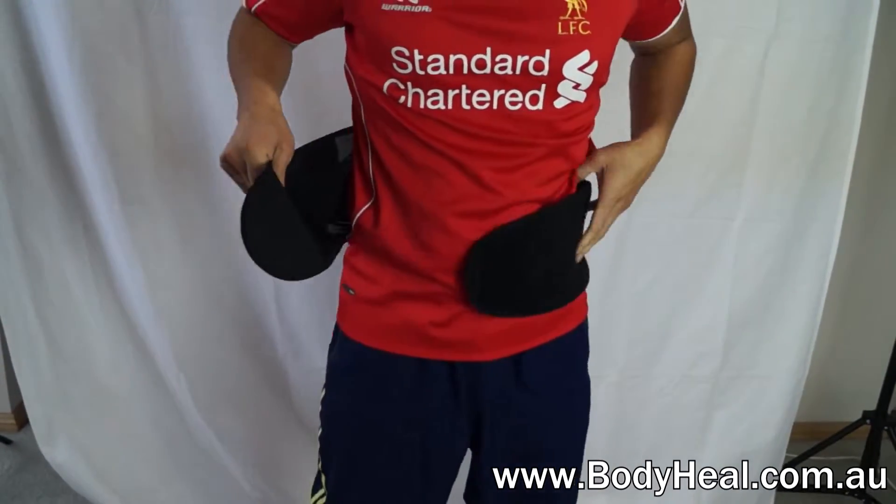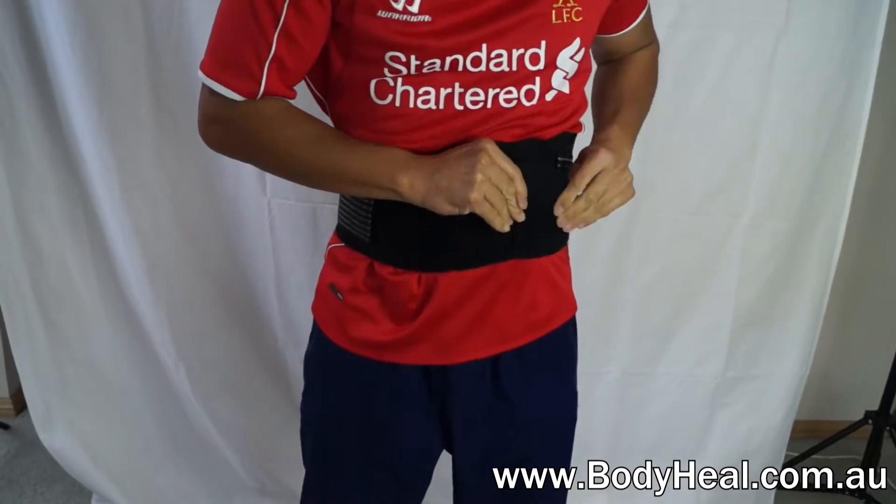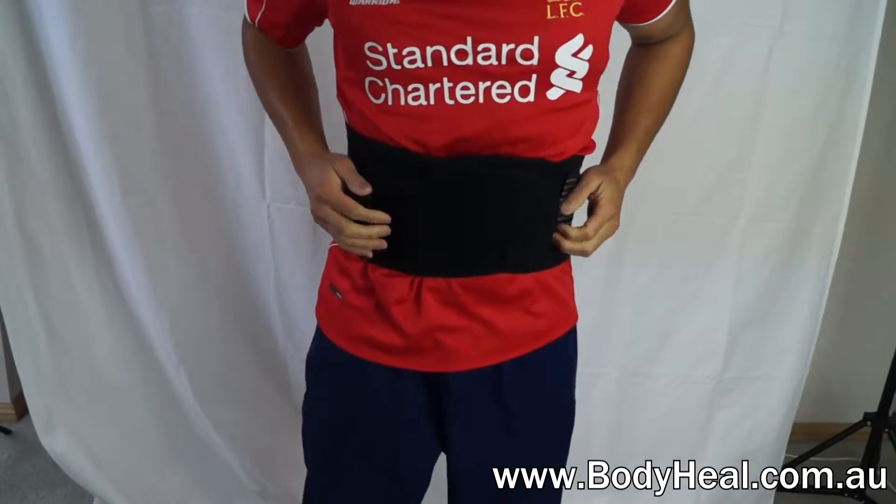You can protect your back with this McDavid Back Support, designed to help with consistent back problems and pain, as well as back pulls or strains.